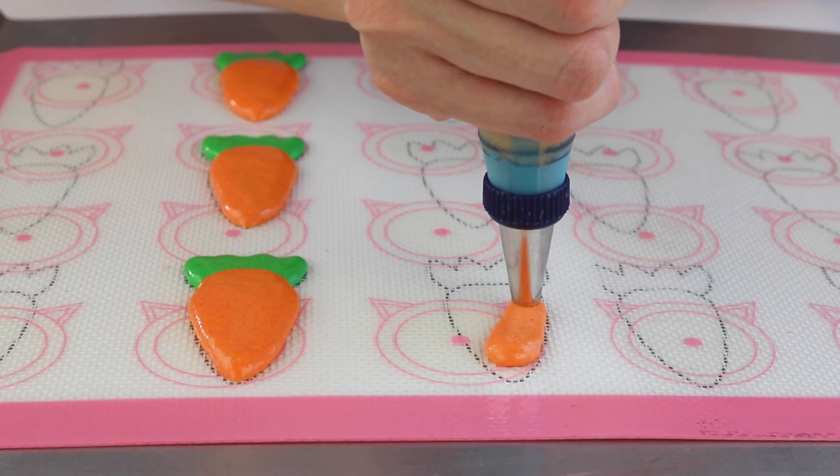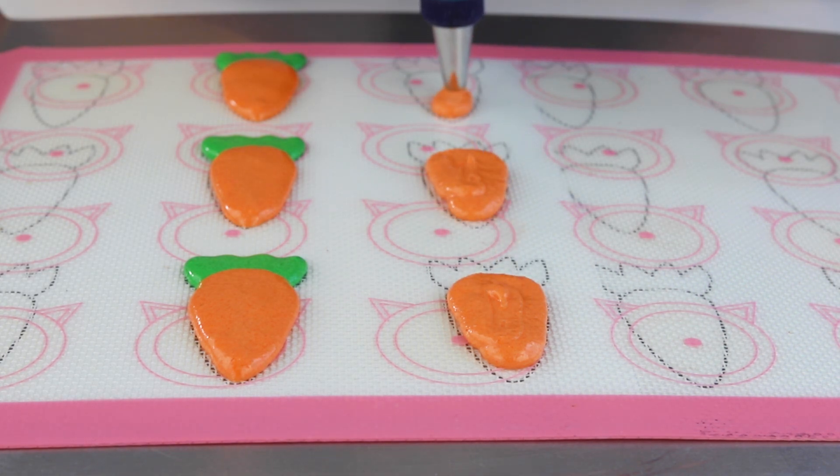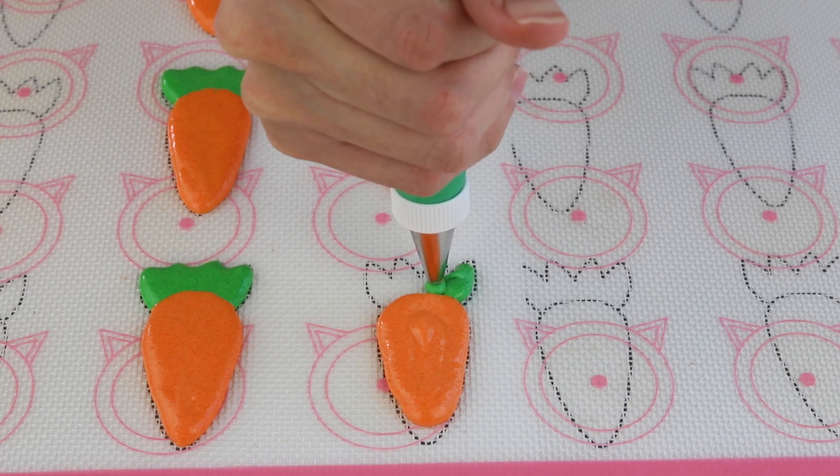Start at the bottom of the carrot and apply pressure to dispense batter as you drag the piping bag up and around back to where you started. To pipe the green leaves, I used a tip number three — a number four would also work great.